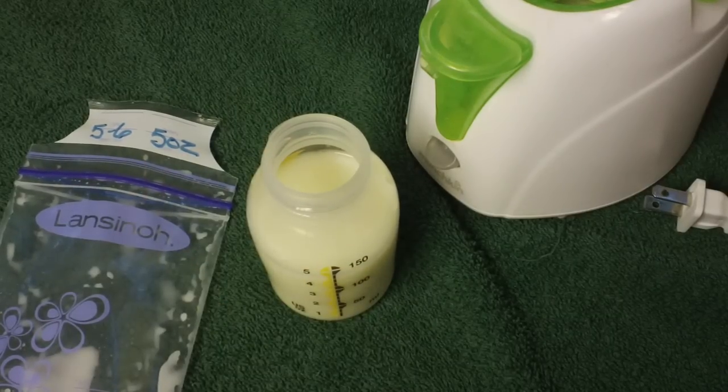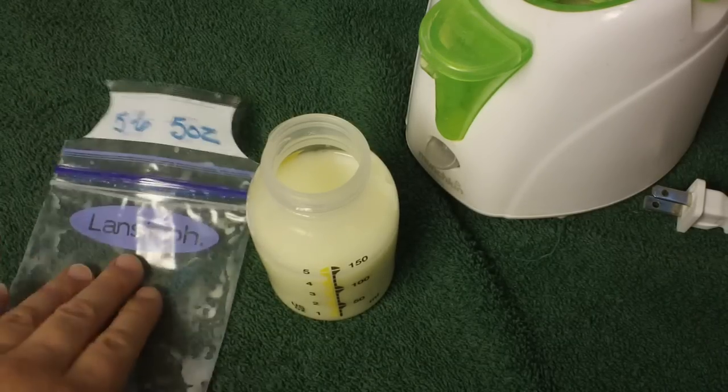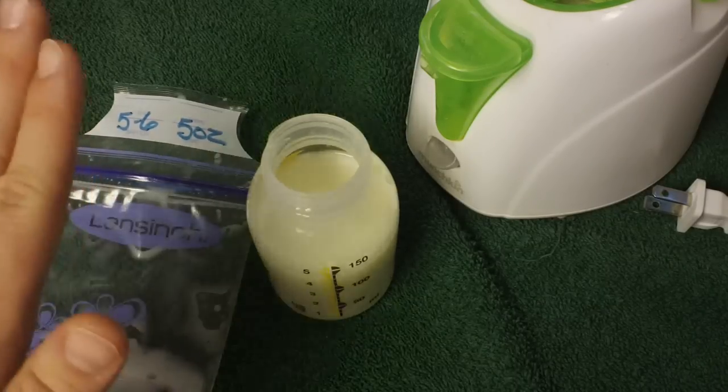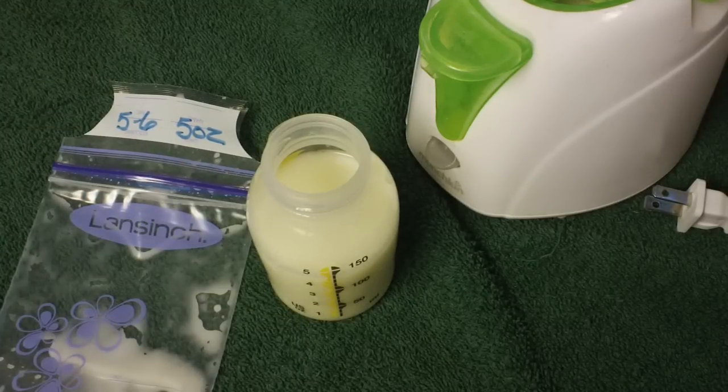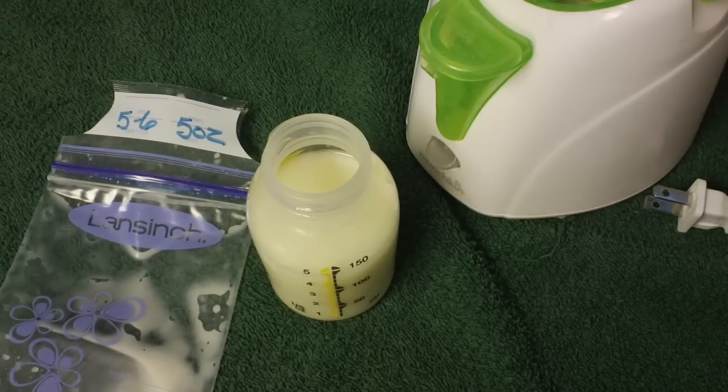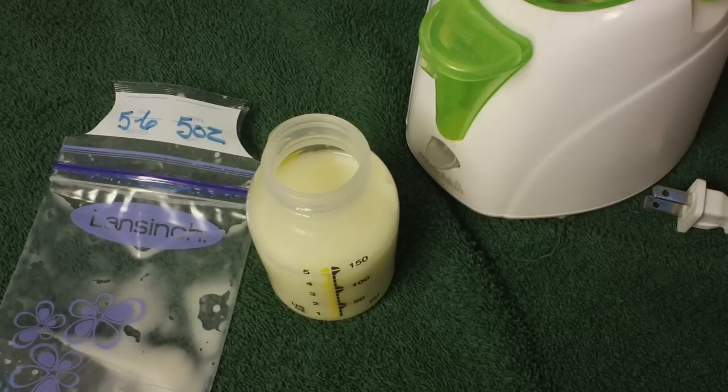That is all we do with our frozen breast milk to get it ready for baby. We like to freeze it in 5-ounce packages and we freeze them flat so we are able to store more in our freezer containers, and it works out great for us. Any questions or comments, please leave them below. I will talk to you guys later. Bye guys.